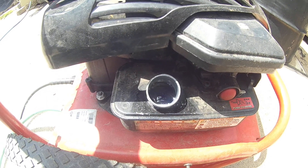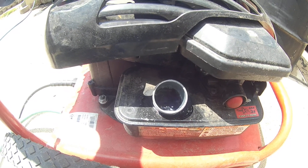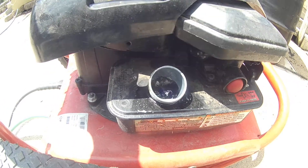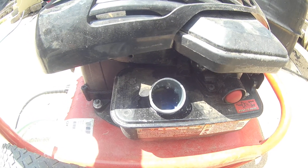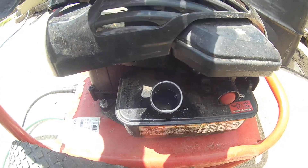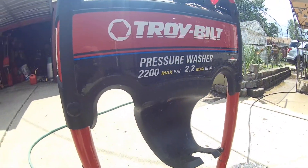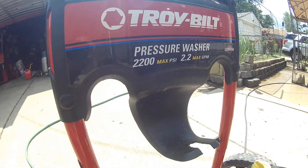I've never seen this before. I don't have any idea what's making it do this. I'm not leaking gas anywhere, so I know it's not air going in there, but I've never seen gas react like this in a gas can or a gas tank before. This is my power washer — it's a Toro 4.5 horse, 2200 max pressure, 2.2 gallons per hour.